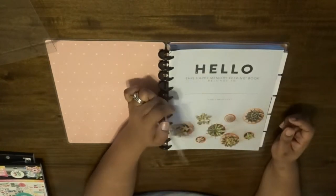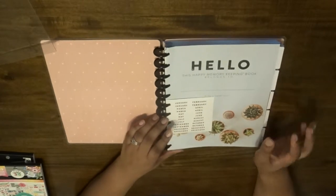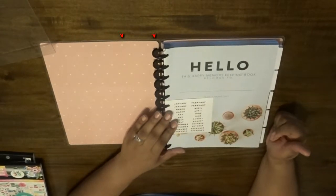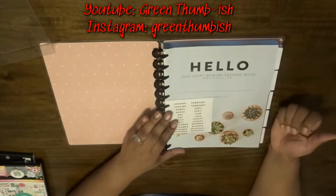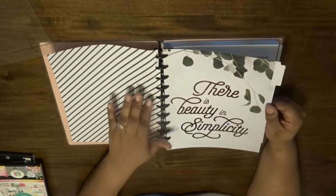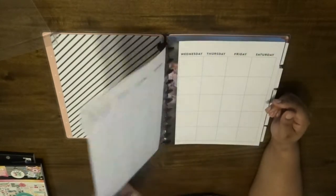Here we go — on the first page it says 'Hello, this is Happy Memory Keeping, plan a happy life.' It has succulents in here, which I'm excited about — I didn't know that was in there. I love succulents; I have plenty of plant babies that I'm acquiring right now. I actually have a separate channel completely devoted to my plants — I will link that somewhere on the screen. So that's a nice surprise. I also like that the rings are in this black color — I think that's really cute, there's beauty in simplicity.